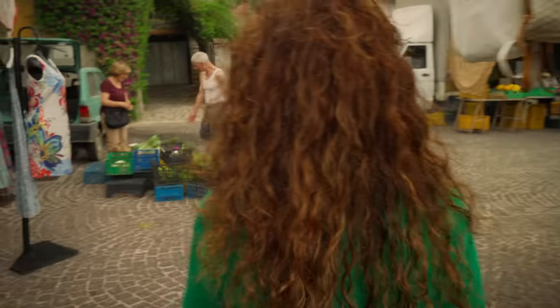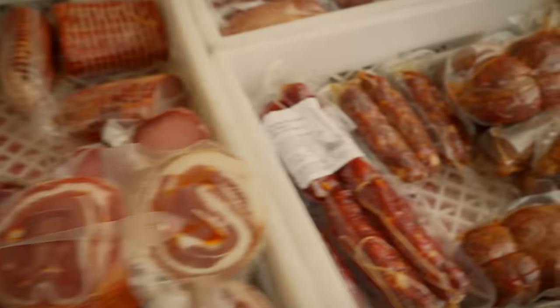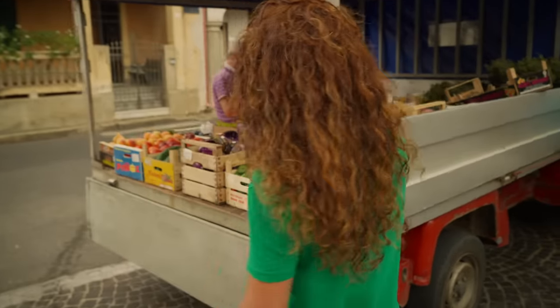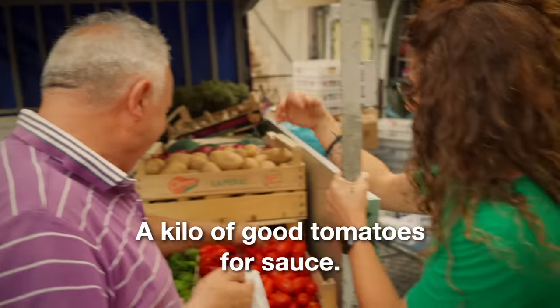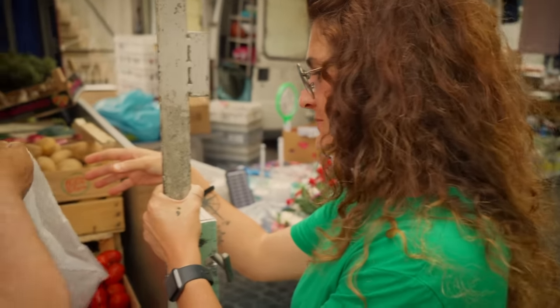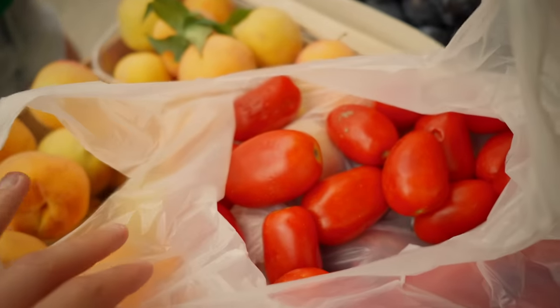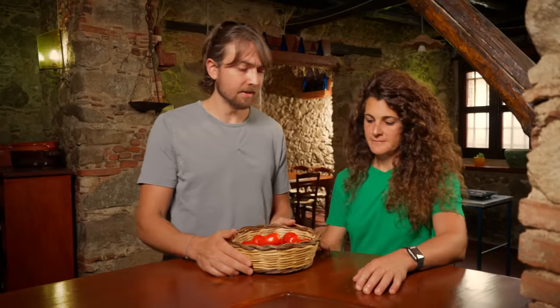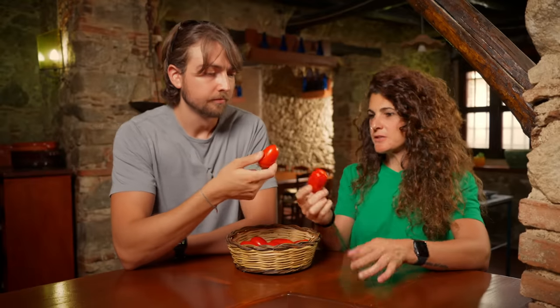It's market day here in Dasa and we are on the hunt for tomatoes. We have our tomatoes. What are these, San Marzano? These are San Marzano tomatoes and everyone knows in the world that they are the best.